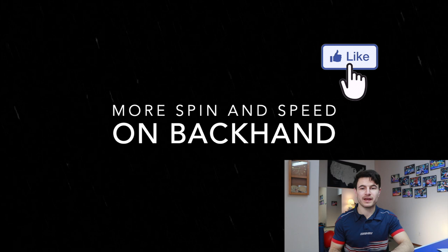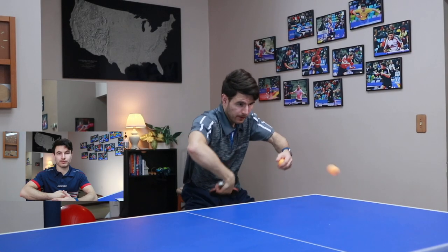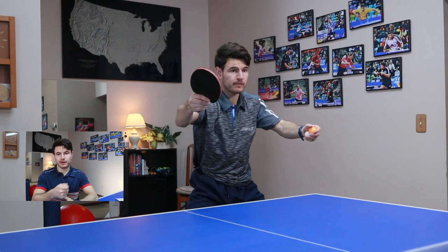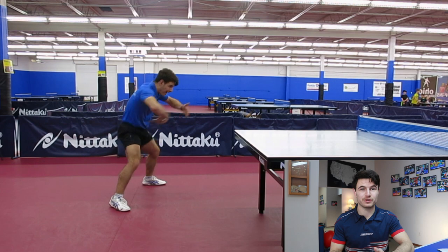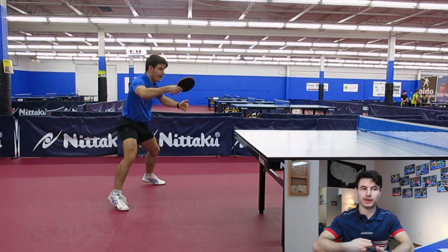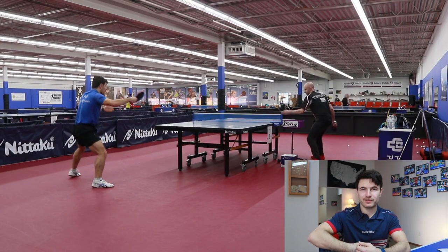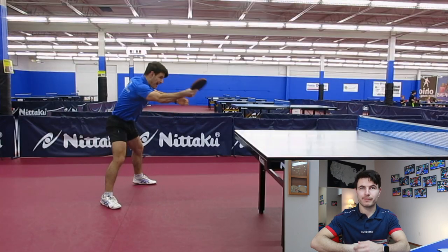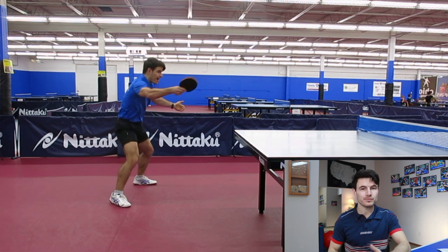More spin on the backhand is very similar. You want to have your wrist relaxed through the swing and you don't want to poke at it — in this video I'm showing what it looks like when I'm not relaxing my wrist. In this drill, I'm trying to wait for the ball, relax my wrist, and let the ball come into a pocket where my wrist is still bent and relaxed. Then as I accelerate through the shot, my wrist snaps and that creates the spin and speed I'm looking for.